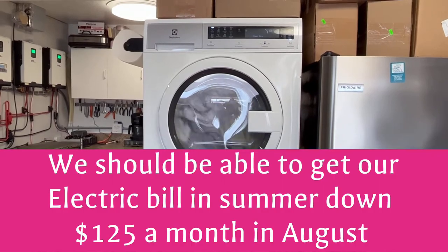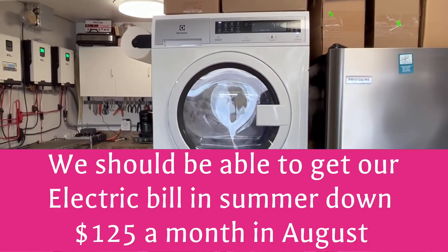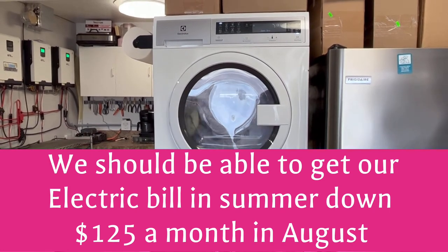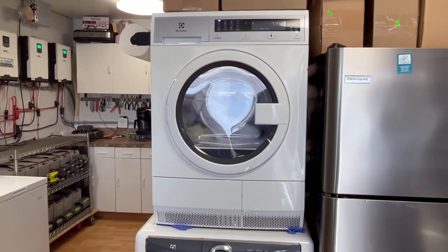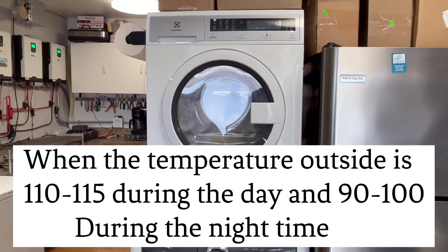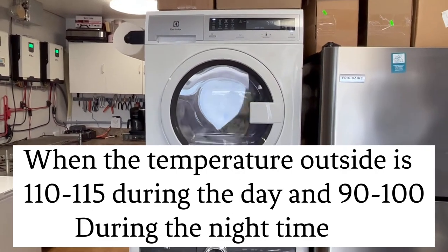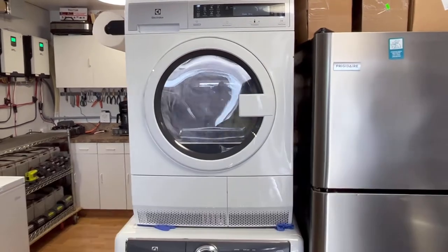Last year we were already down to an average of $108 a month for basically a 3,000 square foot house — air conditioning, heating, a variable speed pool pump, and running a 120-volt heat pump pool heater to get into our pool in March, when normally you'd have to wait until end of May or early June just using a solar cover.